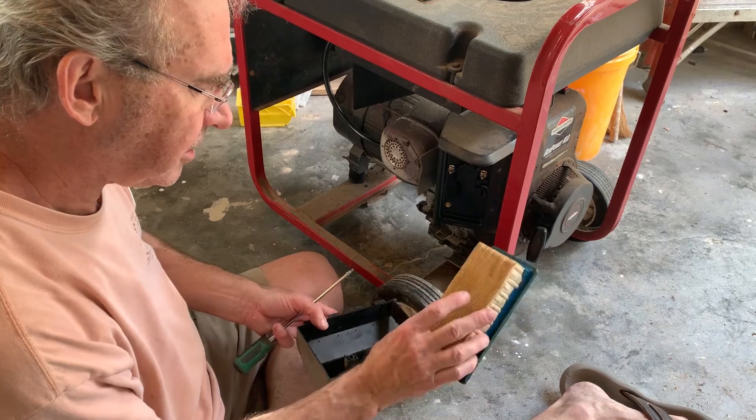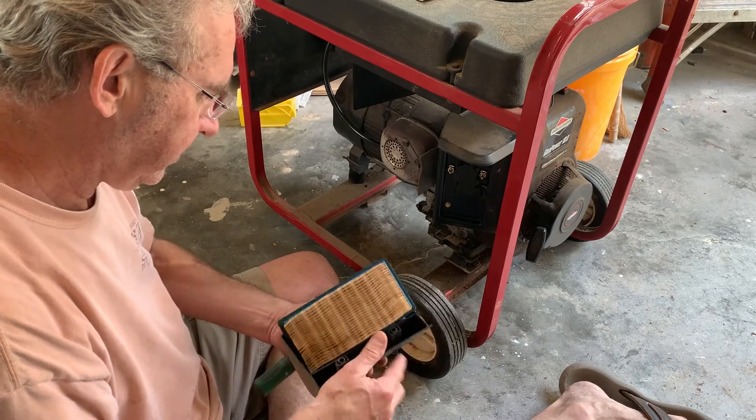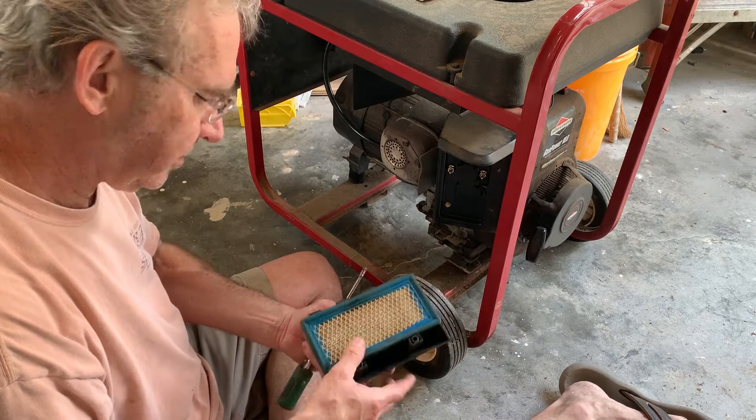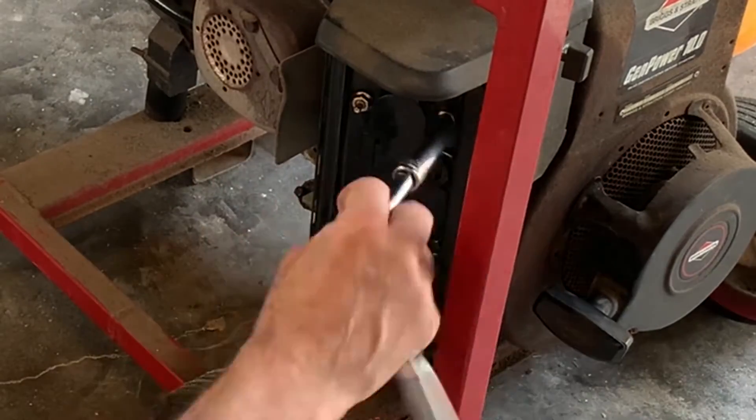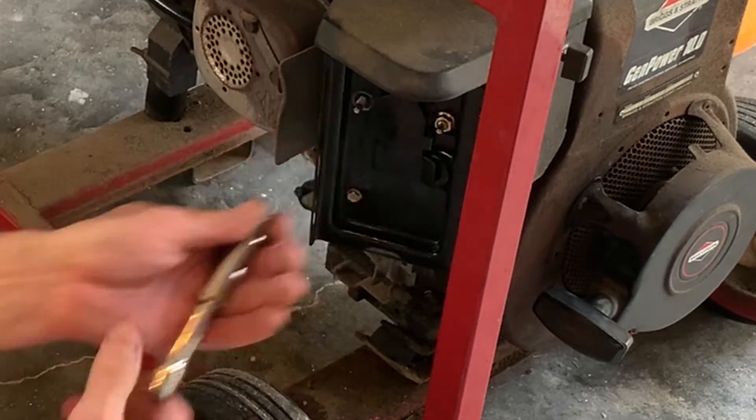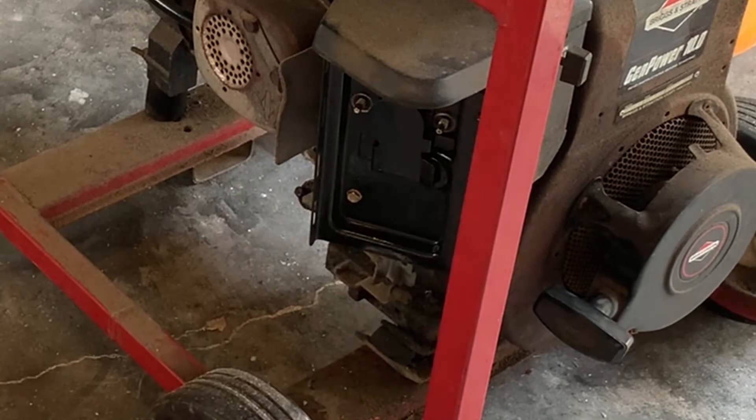The air filter looks good. I just put a new air filter in it not even a year ago, so I didn't expect that to be the issue. This thing's always run pretty well, so I'm not expecting something too major.